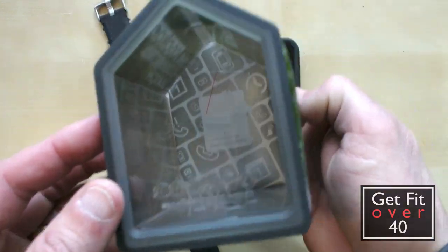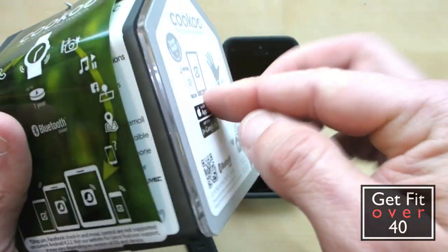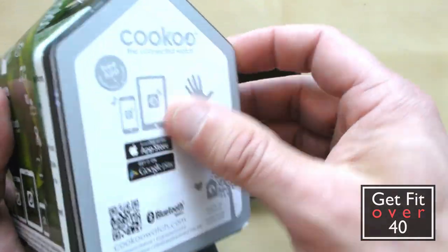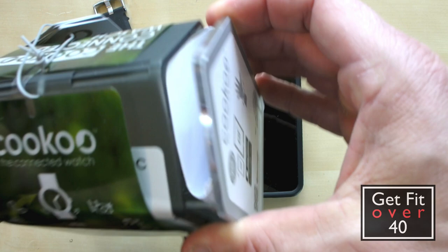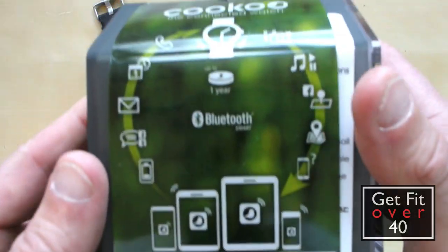Now it does come in this really cool box. There's actually a cutout hole on the back side, so you can turn this into a birdhouse when you're done — and I will, I'll just put it outside. But your watch is inside here, so let's just take a quick look.